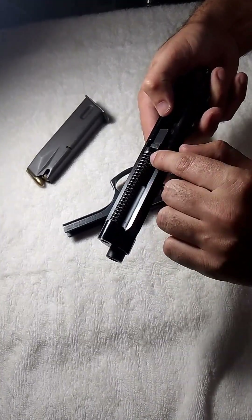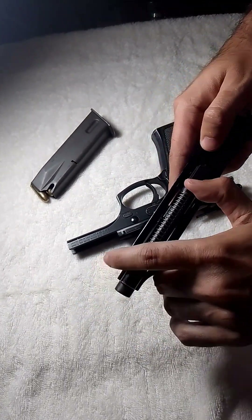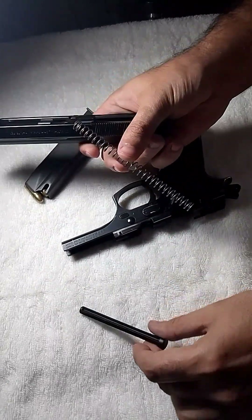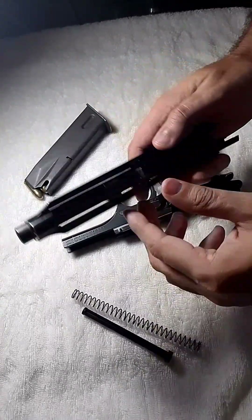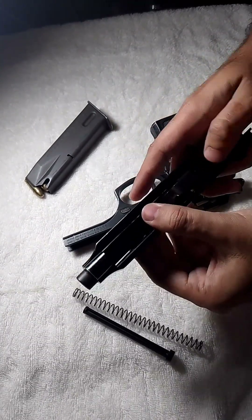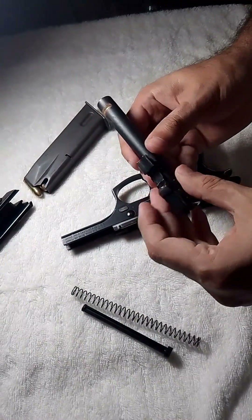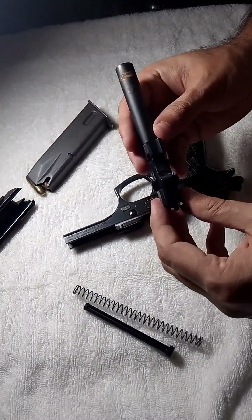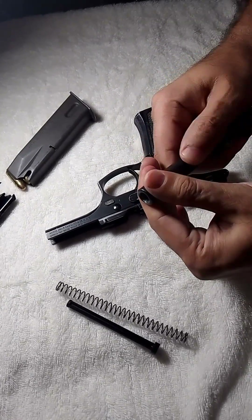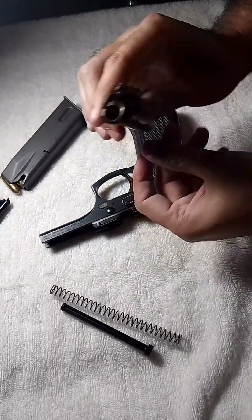It has a guiding rod and a spring. You have to push it forwards and gently push it backwards. Now you have to take the barrel out — it is very simple. You can see the rust marks as I haven't cleaned it for a while.